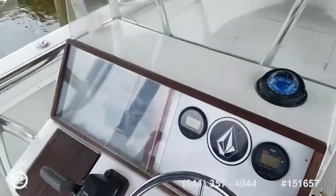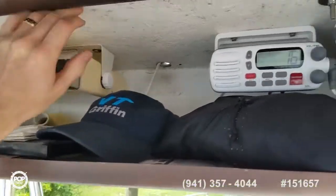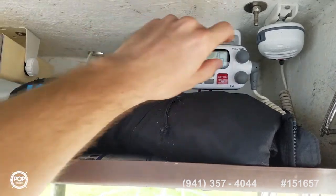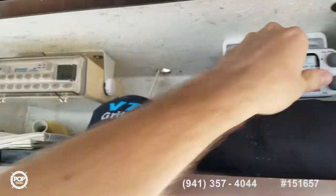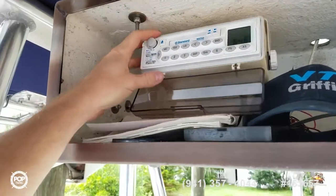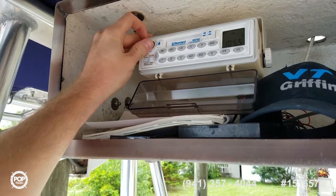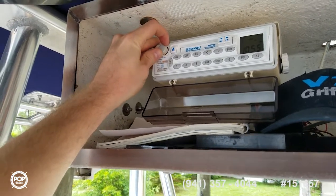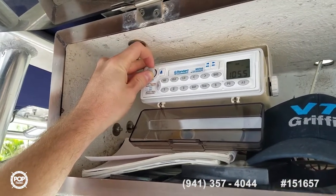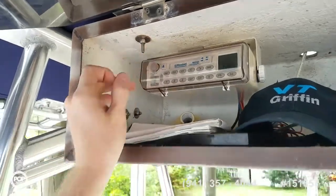Horn is operational. Up top there's a Standard Horizon VHF and the stereo system — sounds good with nice speakers on it.